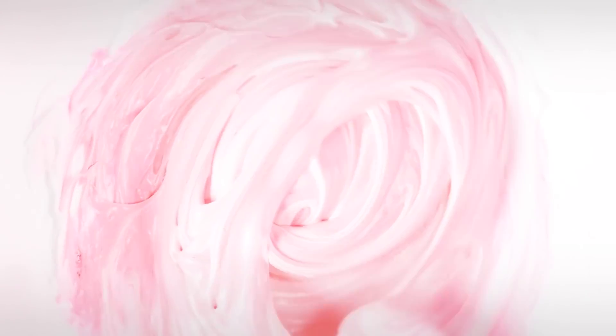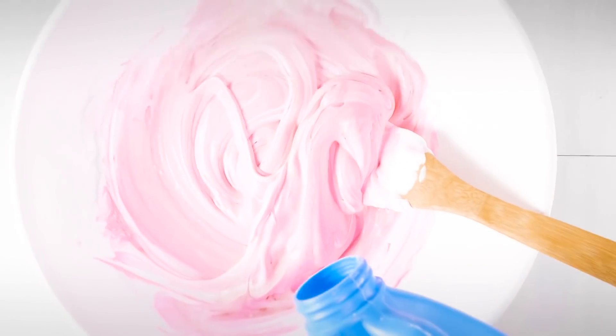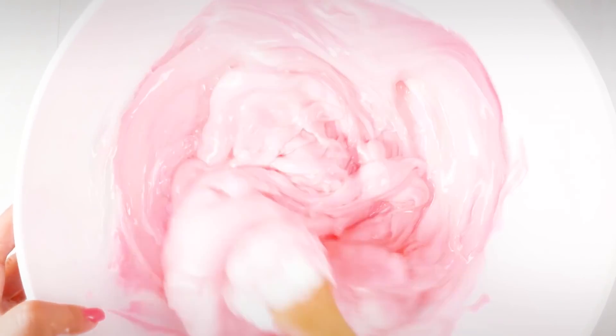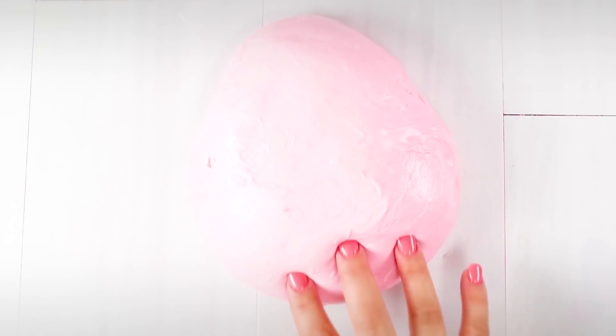Let's add some sta-flo and activate this slime. I'm going to activate this and make it slime — it's going to be the most perfect fluffy slime you've ever seen, and then I'm going to do something horrible to it.